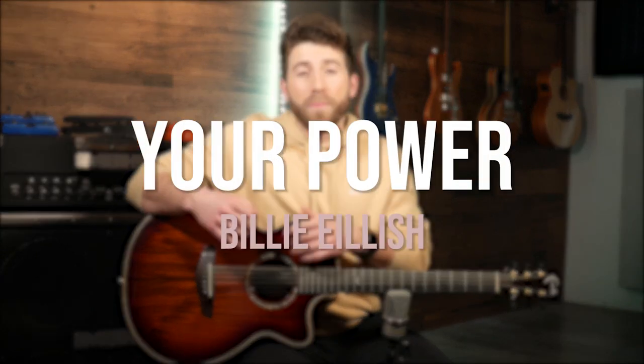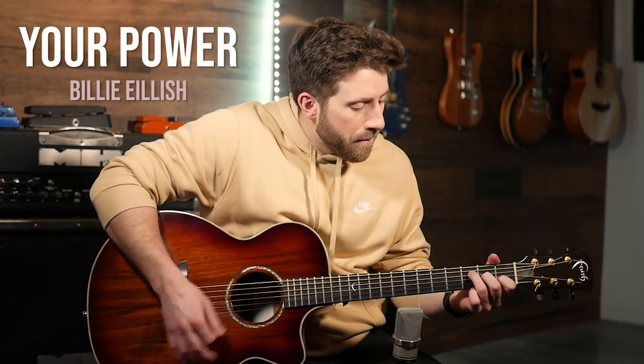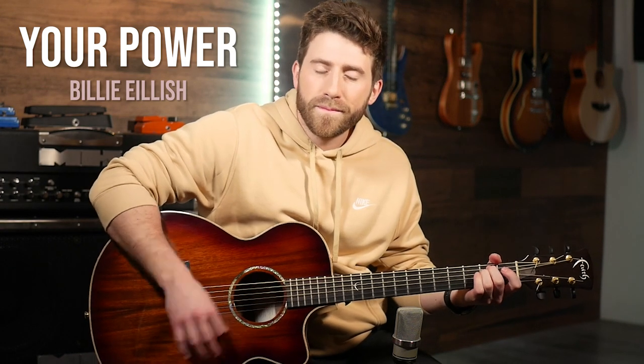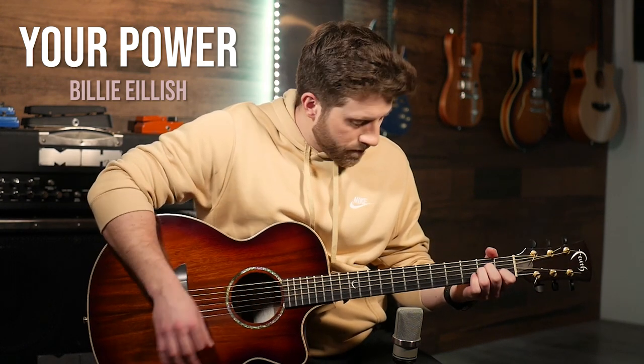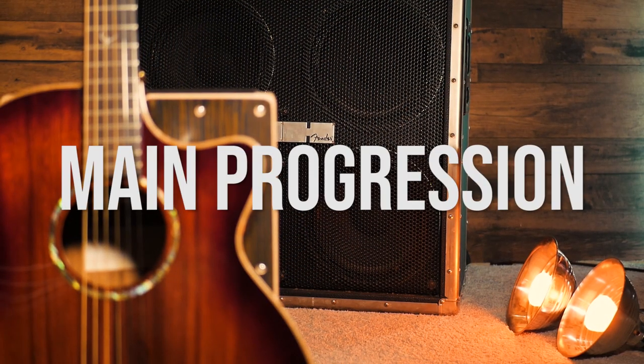What's up guys, today we're gonna learn 'Your Power' by Billie Eilish. We basically got one progression that we're gonna use for the whole song with a few different variations. That's basically what we're playing for the whole song - it's got three chords: F major 7 played twice for two bars, then A minor for one bar, and then E minor for another bar.